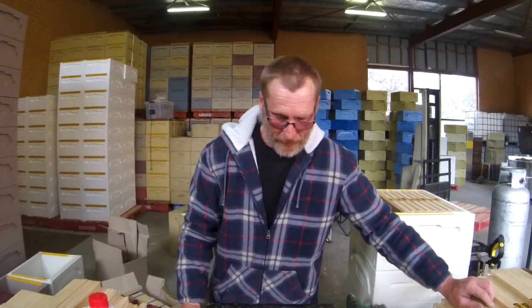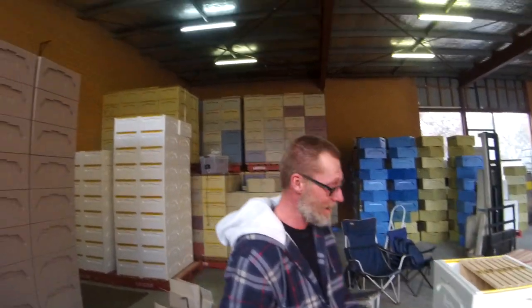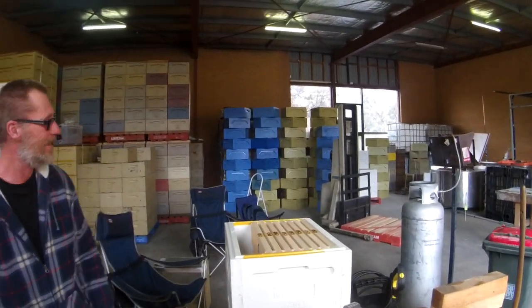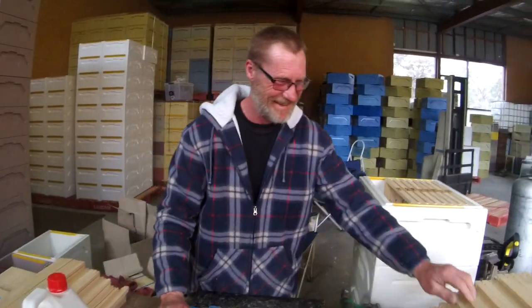So Dave, how many frames have you made in your sleep? I think we've got a lot of boxes, so when I go to sleep at night I can still see the frames. I've just painted 50 more for you over there, so they've got to be filled up today. That'll be another 500. You're going to stop yacking and get on with it.